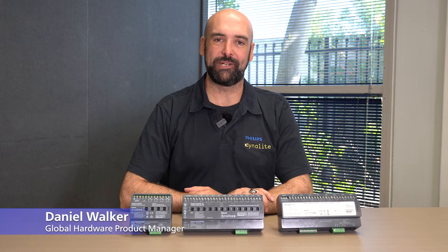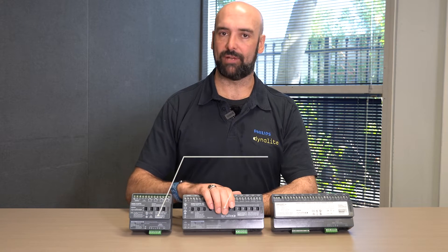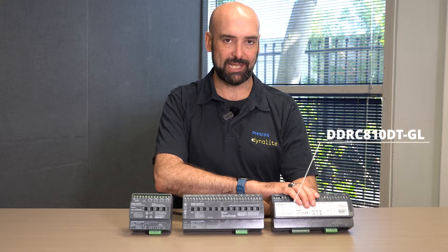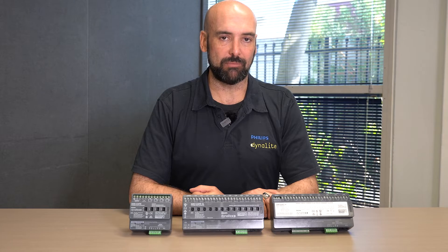My name is Daniel Walker. I'm the Hardware Product Manager for Philips Dynolite, and today I'd like to talk about our range of DIN rail relay controllers. Within the range, we have a 4x20 amp, a 12x20 amp general loading, and an 8x10 amp double throw relays. Each of them have their own purpose and reason why we use them within the product portfolio.